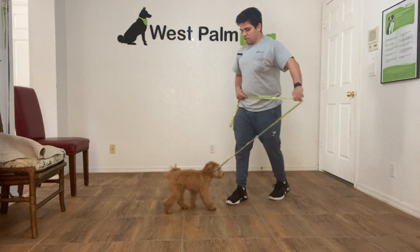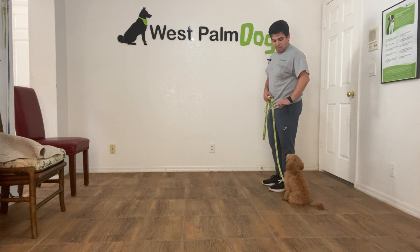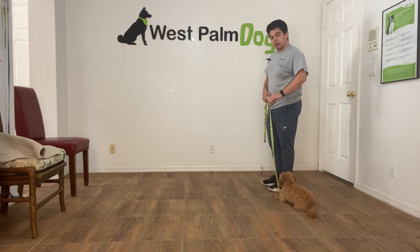Hello, I'm Gabriel with Wasp on Dogs, and today I'm here with Mila. We're working on one of the CC items, which is having Mila sit and down by my side.